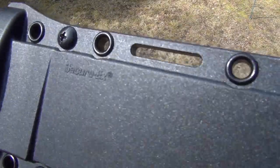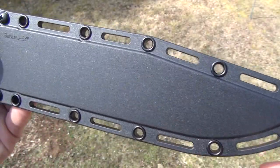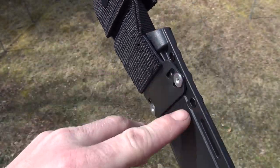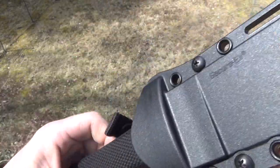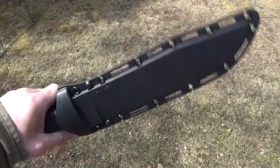Here's the sheath for it — the SecureX sheath. It has a lot of eyelets and slits for different lashing options. I like how they did this — you can raise or lower it depending on what height you want. It's got a button snap there and it does hold it in with friction.